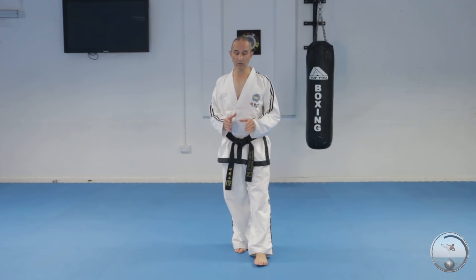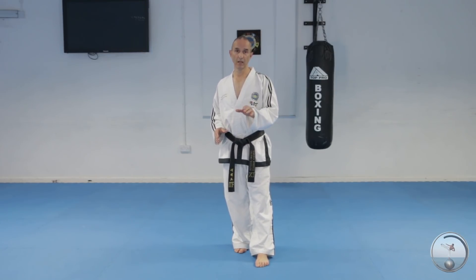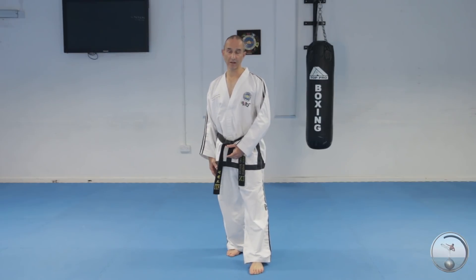Whenever you do a stamping motion in Taekwondo, you should have your foot about knee level — no higher. And when you stamp, you stamp with the sole of the foot; you don't stamp with the heel. You're kind of slapping the foot down, otherwise you'll do damage to your knee.